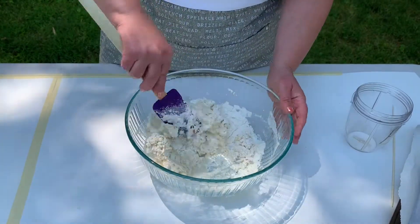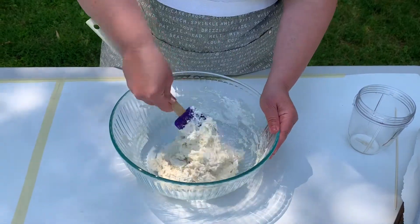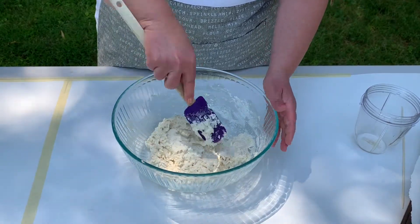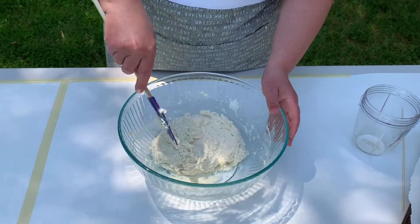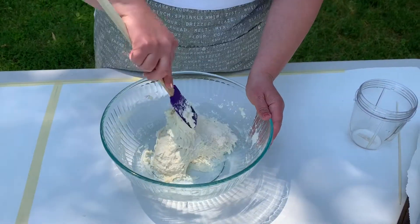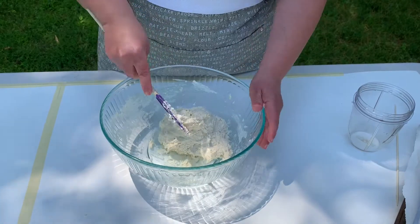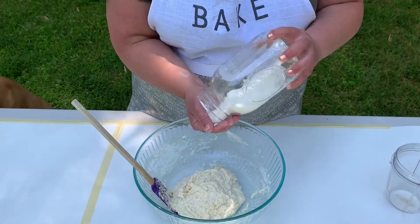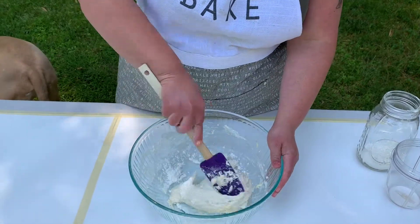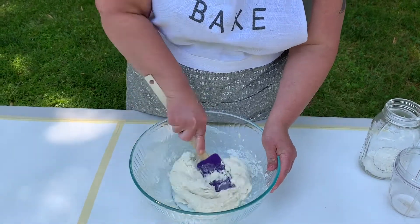Make sure you get all the flour. We're going to add in the rest of the water and just bring it all together. If your dough ends up being too sticky, you can add more flour, and if it ends up being too dry, you can add more water. Kids might have a lot of fun using their hands instead of a spatula. This is actually a little sticky, so I'm going to add a little more flour — just enough so it's not too sticky to roll out.